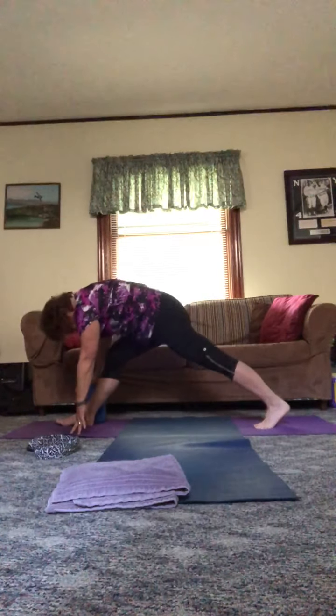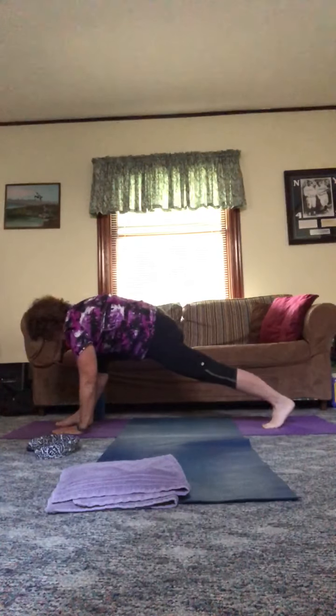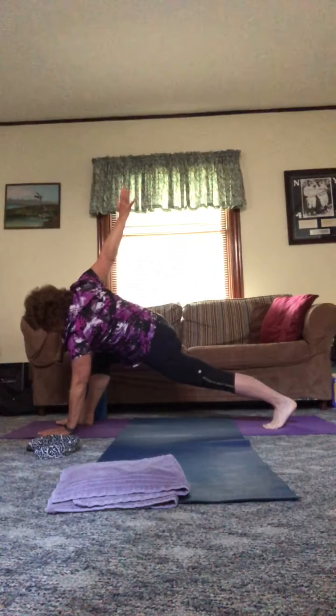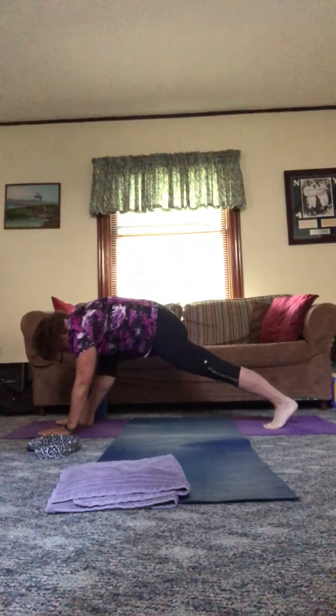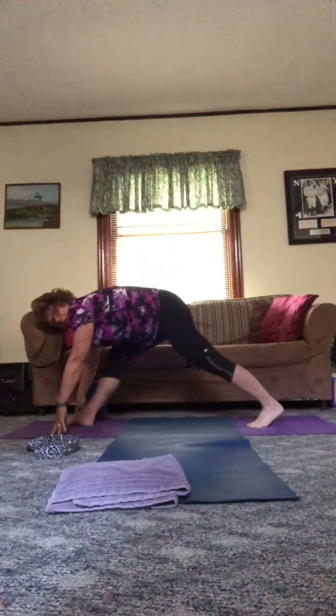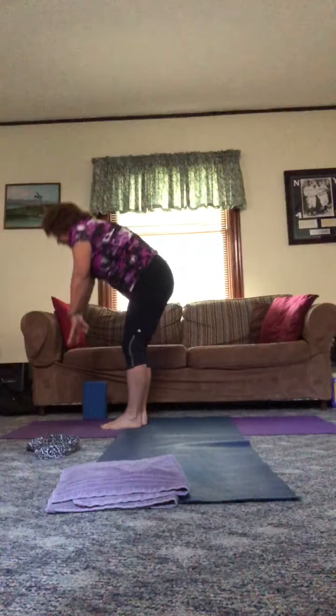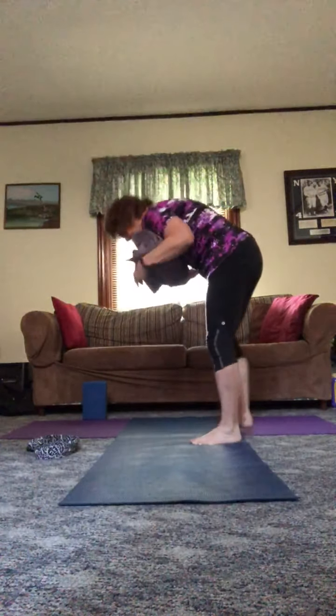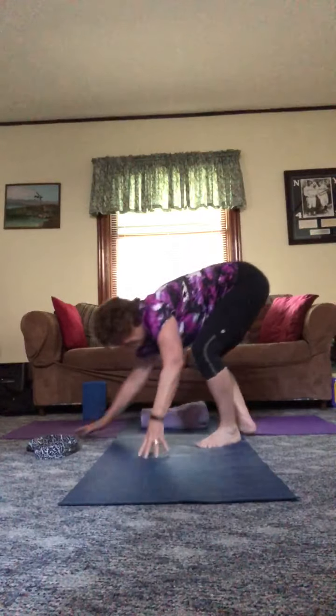We're going to turn the back foot forward into our revolved side angle stretch, because we missed this one. Then we're in pyramid, and now we're going to step it forward. I'm going to have us gracefully move to sitting for one little stretch, and then our time will be up already. Let's move to sitting.